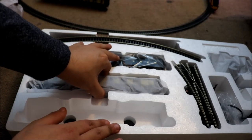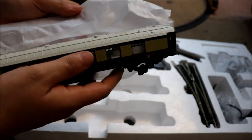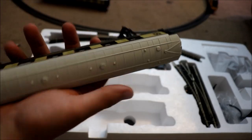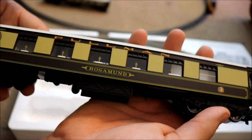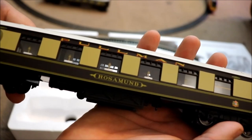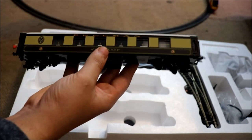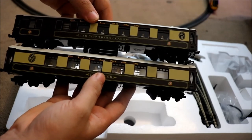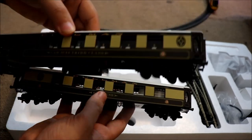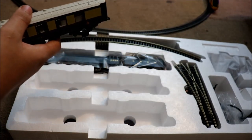Oh, they actually look different — they're actually different coaches, and they have different names, which is quite cool. If you look, the coaches are actually different, as you guys can see. That's nice. I think this one is better though — I do like this one. But I also like the other one. This one just looks better. Right, let's move these coaches out to the side.